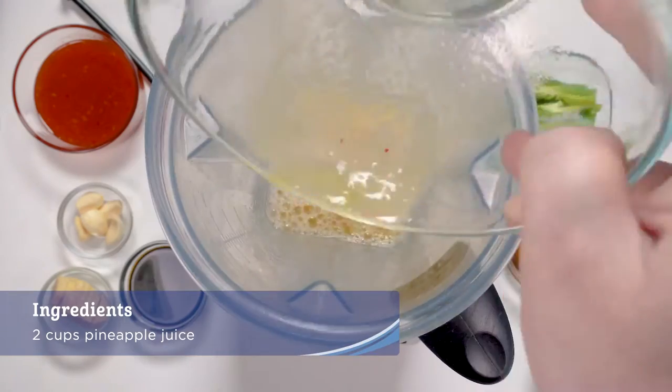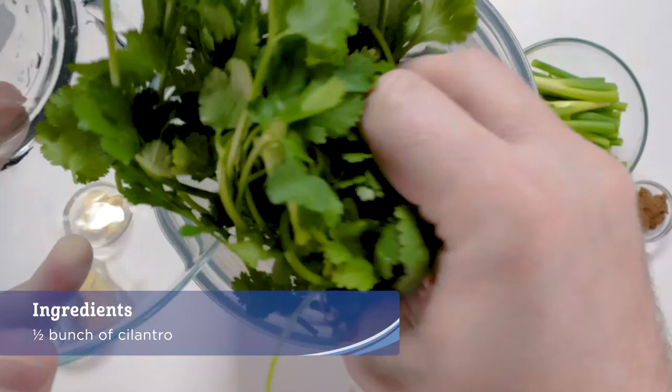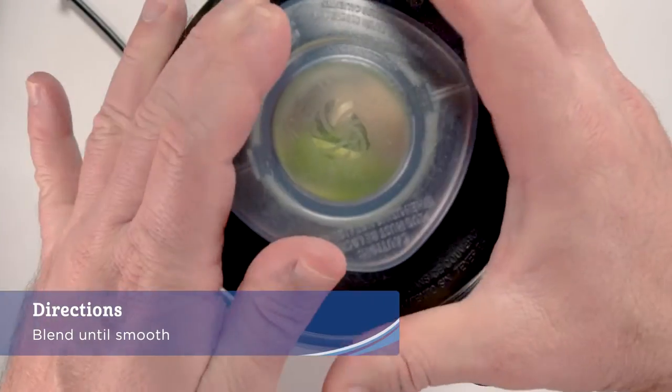Place the pineapple juice, sweet chili sauce, tempura sauce, fish sauce, cilantro, green onions, garlic, ginger, and green curry paste into a blender and blend until smooth.